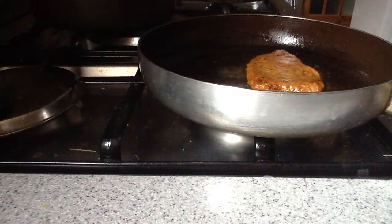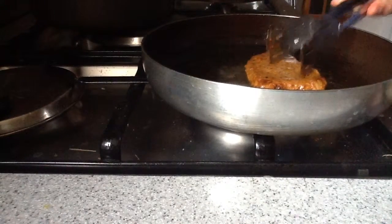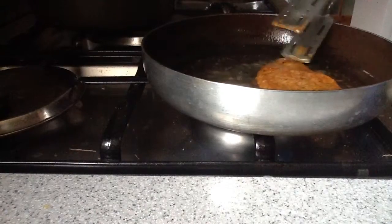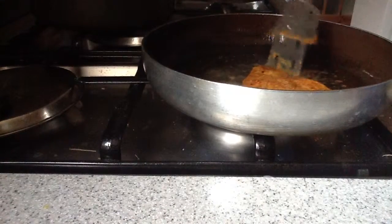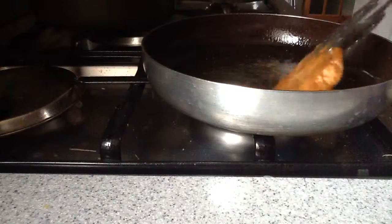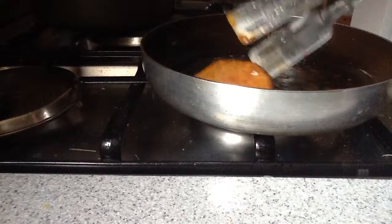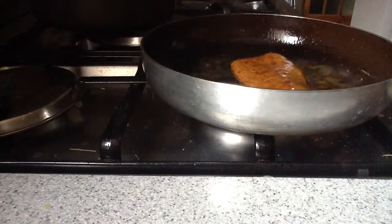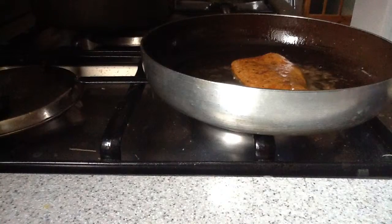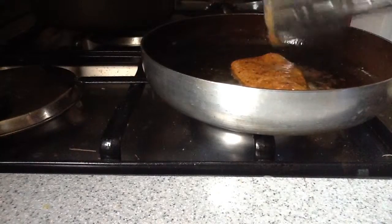You want it to taste and cook — cook it as many minutes as you like it. I turn it over and now it's cooking nice and evenly.